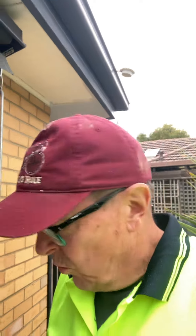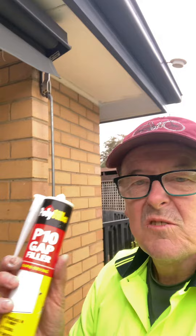G'day, Bobby Trady. Just a little bit of a trick when you're caulking. I've struck a situation here — not a problem, but just a trick to save a bit of your caulking material, which is not cheap.